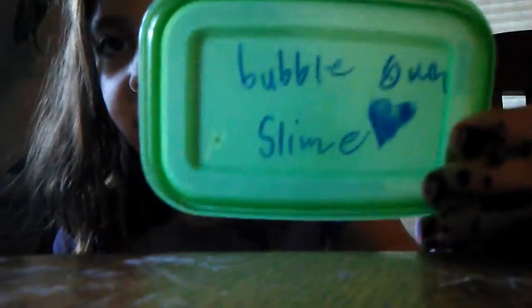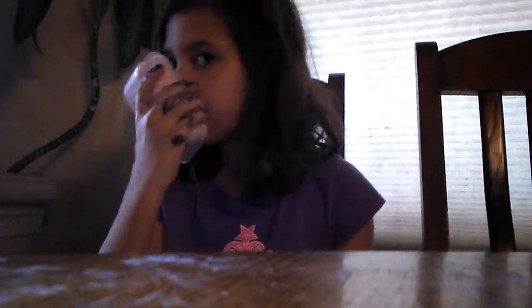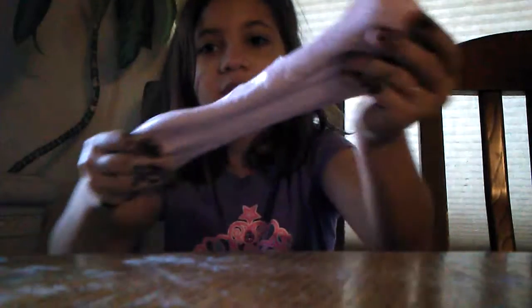So here we got the bubblegum slime, and as you can see the lid says 'bubblegum slime.' It doesn't actually smell like bubblegum. Really sorry for the background noise — it's horrible.